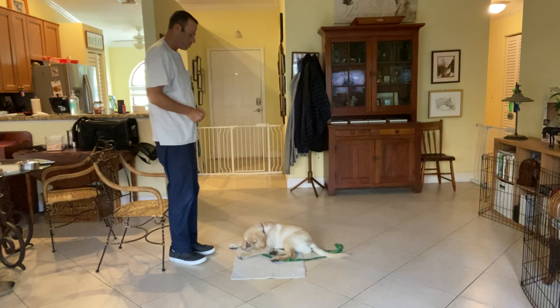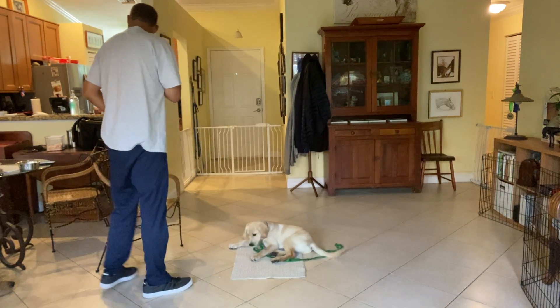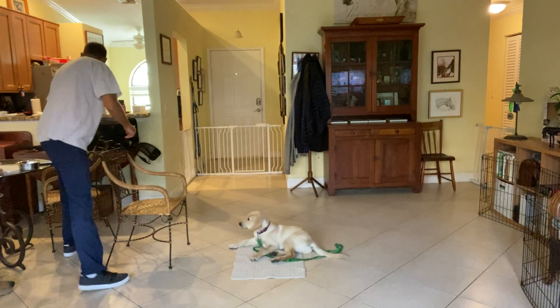Okay, this time I'm just going to stand up, come right back down, and drop some food on the mat. Okay, very good — grab some more treats.